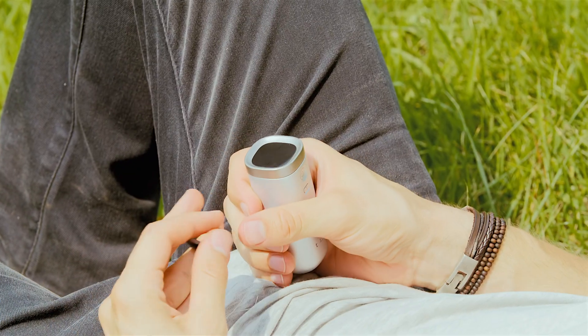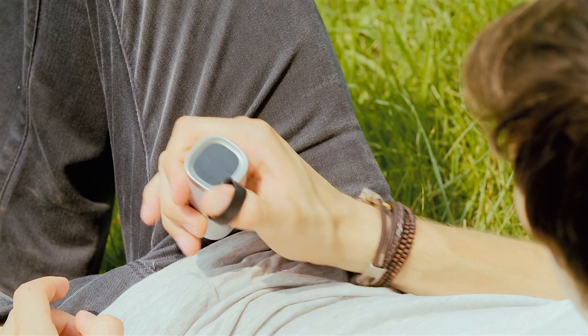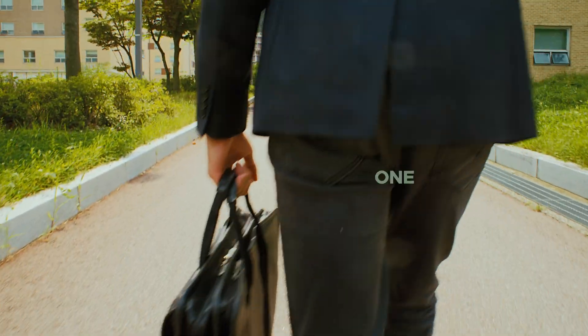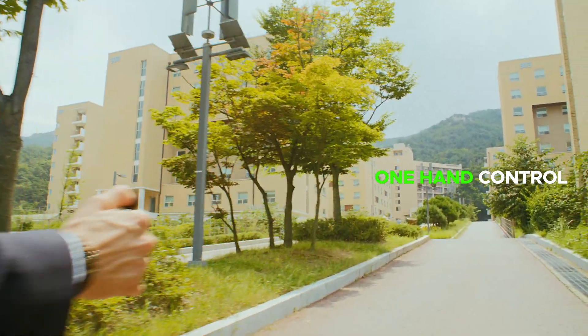This is the new generation of controller, Shift. It is the world's easiest controller ever. You just need to move your thumb, and then the drone will follow in the same direction. There is no need for you to think about it beforehand. It is simple and easy.